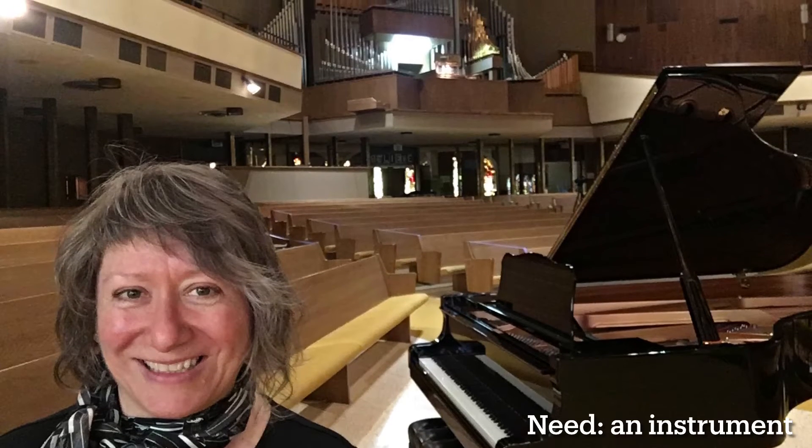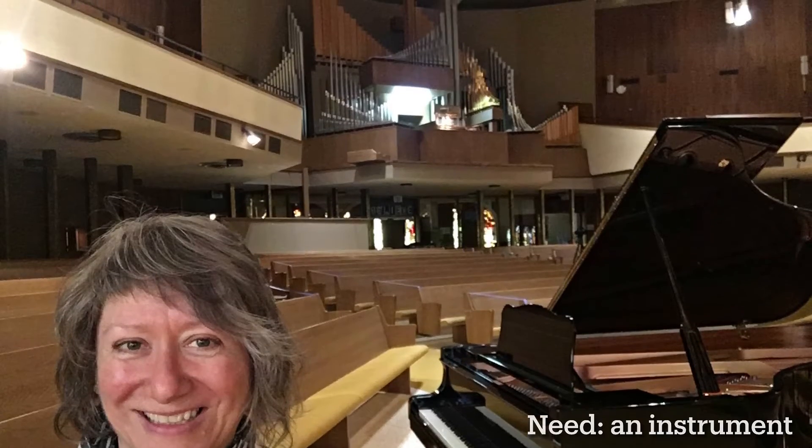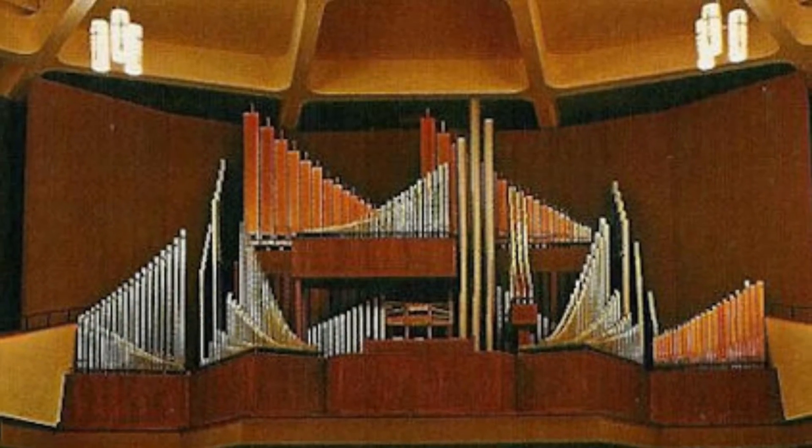but my students will have access to this beautiful Yamaha as well as the marvelous three-manual, 54-rank Möller pipe organ in the organ loft.